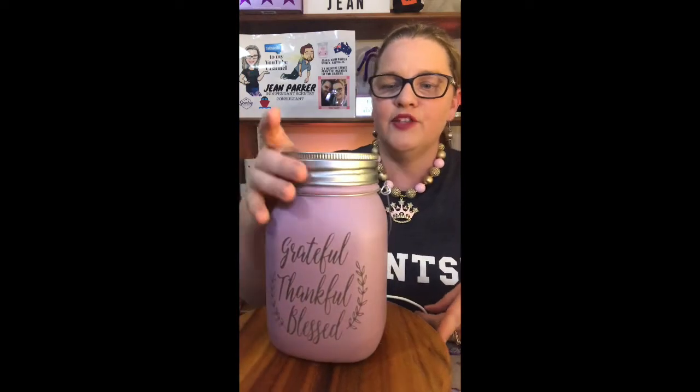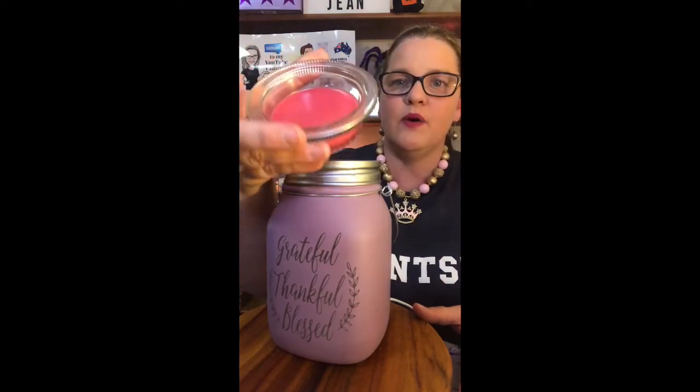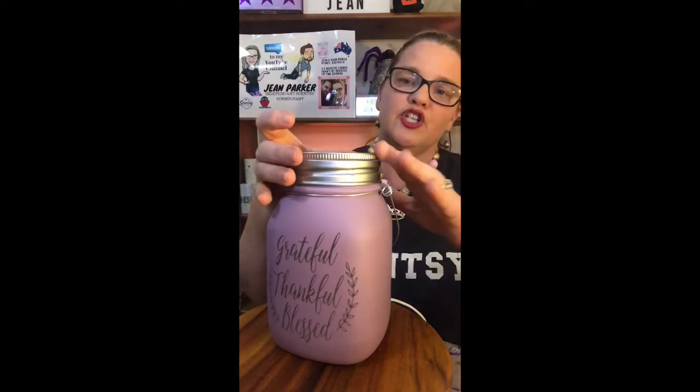You can see the mason jar look there. This has a different type of dish than we're used to in this region — it's a deeper wax dish for your wax. It simply drops in place, a beautiful plain clear dish in the top. You don't really see too much of it; just the top edge is all you're going to see.